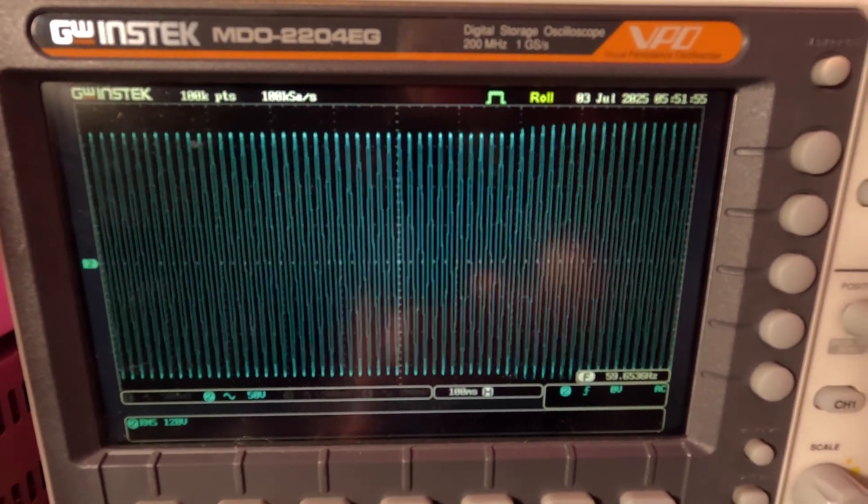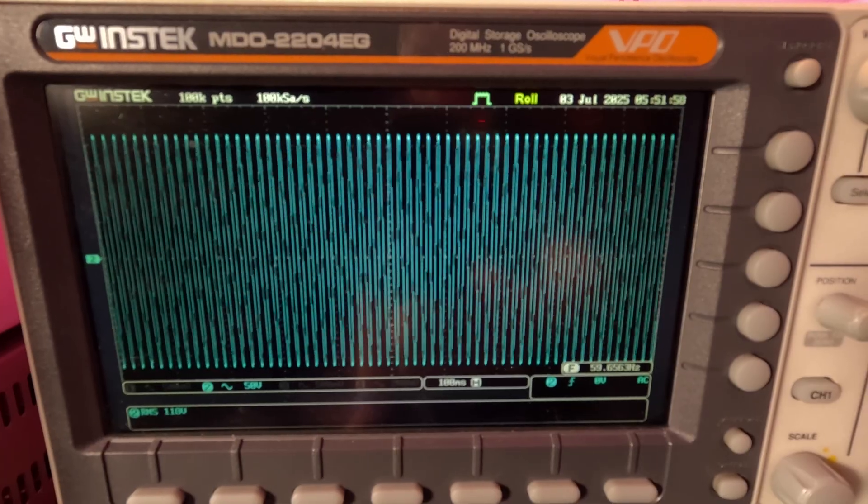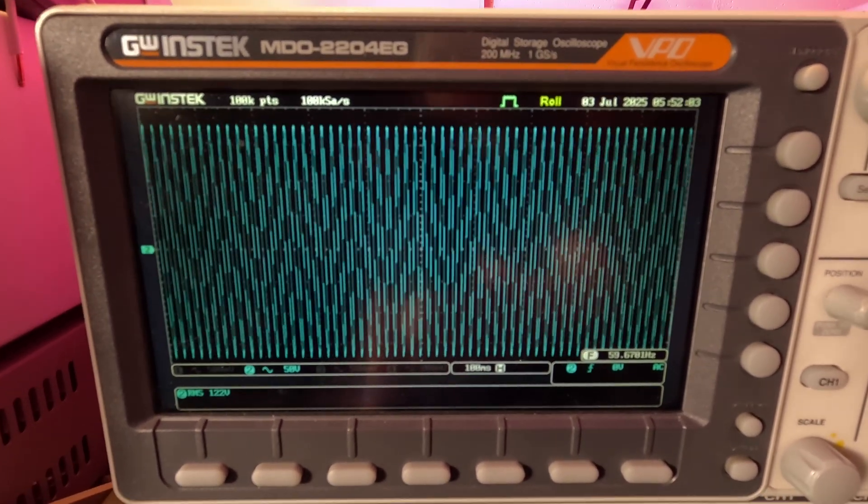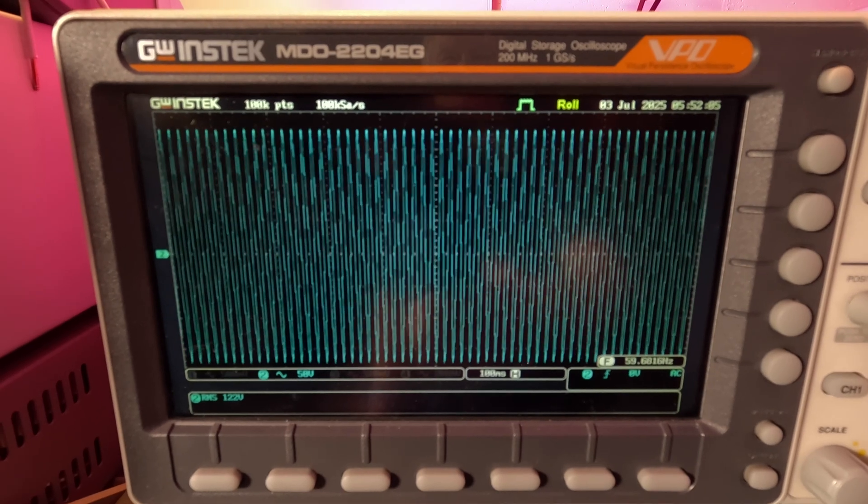It's a little bit — not bad at all. I'll turn it on and off real fast. It's pretty well controlled.